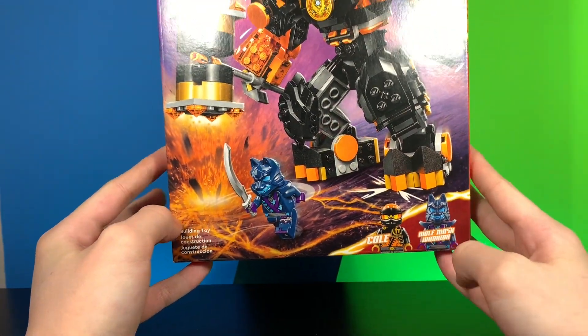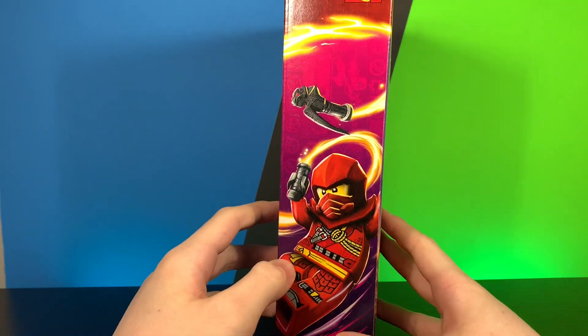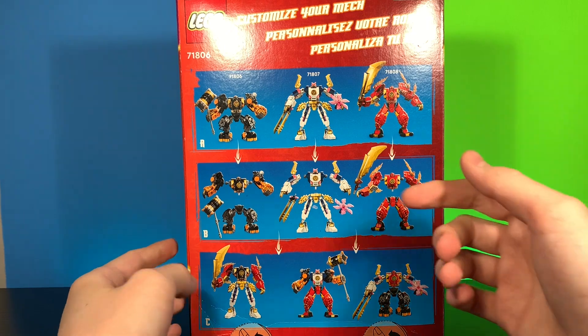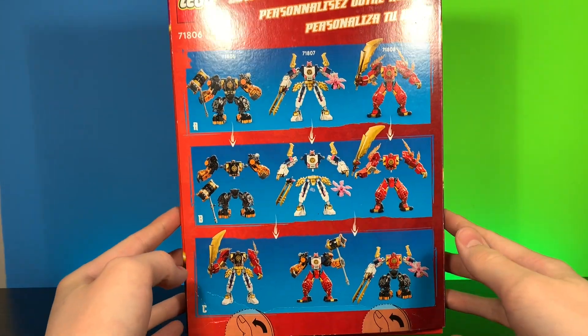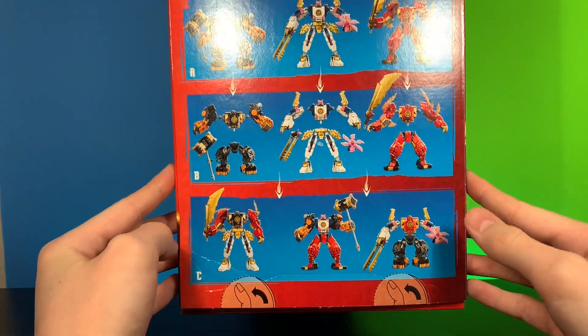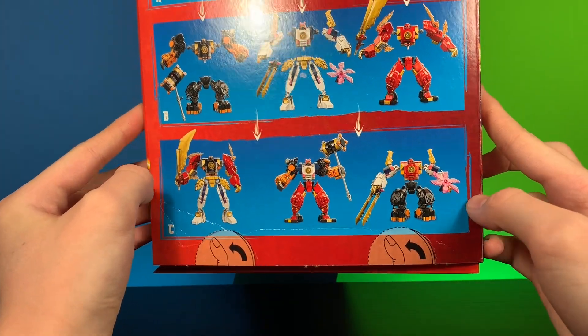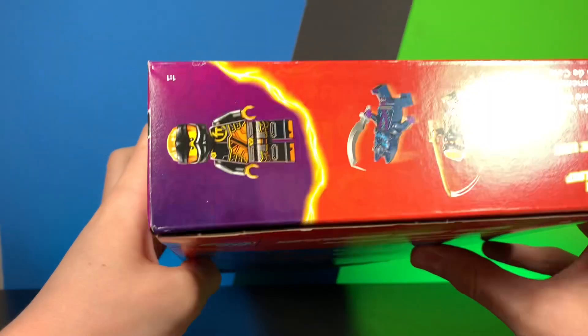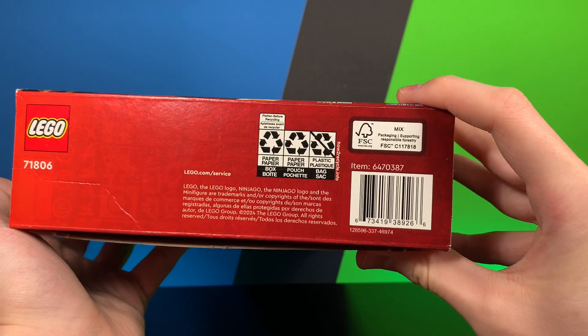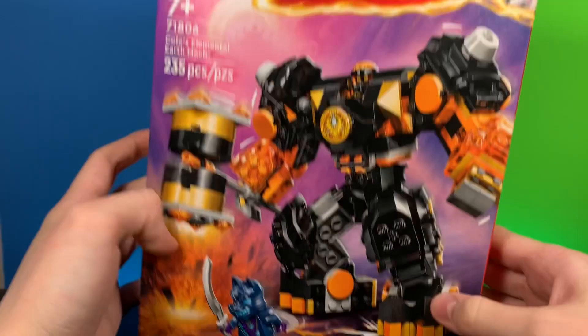You do have nice minifigures shown. You get Cole with the mech suit. Very nice art of Kai on the side — not sure why Kai is on the side, but that's pretty cool. You do have the nice function of the sets, kind of the gimmick of this wave — you can pop the pieces off and create some monstrosities. Do get an exclusive Cole minifigure, and here is the barcode if you wish to scan. I did get mine at Kohls.com, and I'll probably have an affiliate link in the description for all of these sets if they are on Amazon.